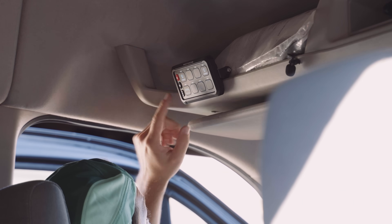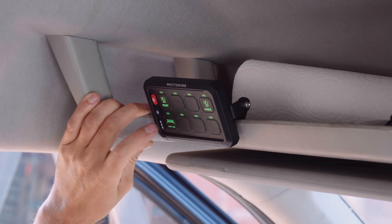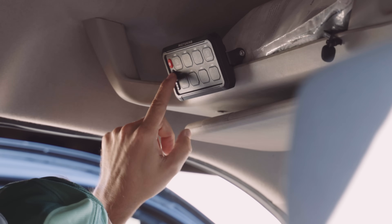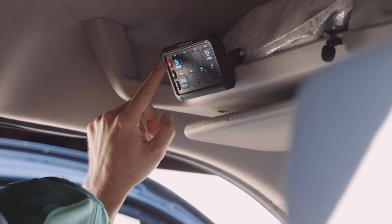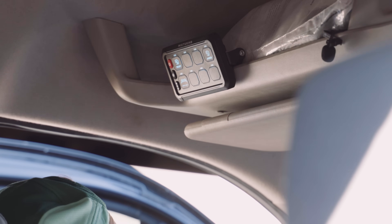You can even customize the backlit colors with this RGB button. You've got all kinds of different settings that you can click through, different brightnesses. And of course you can control it from right here as well as with the wireless remote.